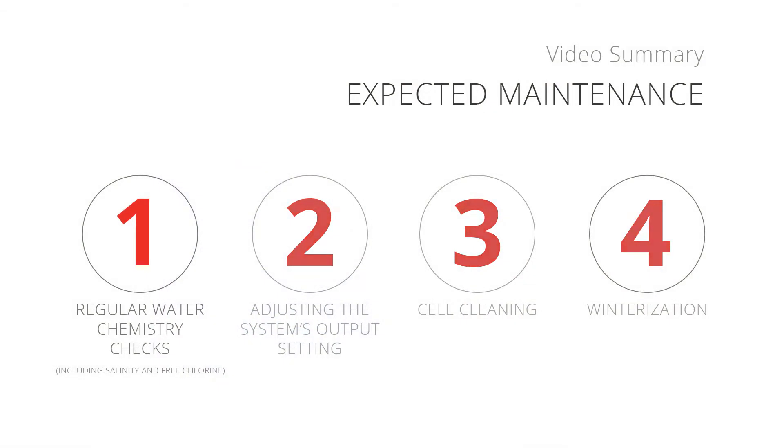This can be summed up as: 1. Regular water chemistry checks, including salinity and free chlorine. 2. Adjusting the system's output setting. 3. Cell cleaning. And 4. Winterization.